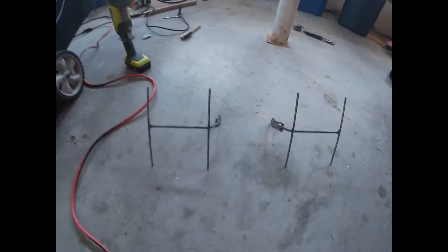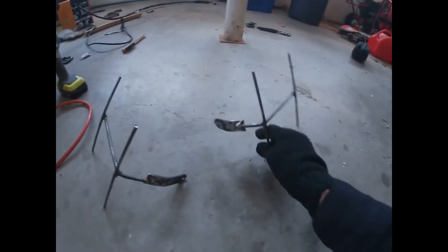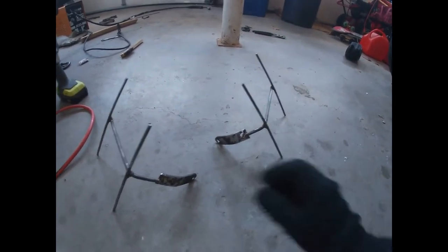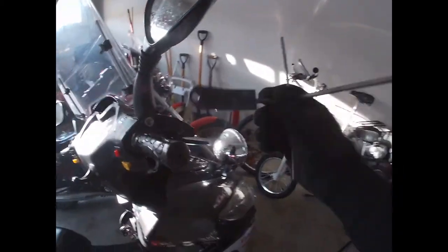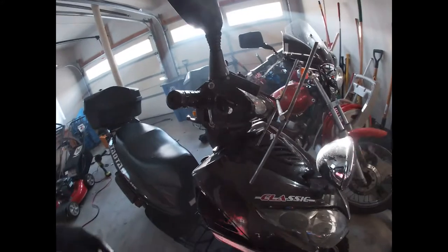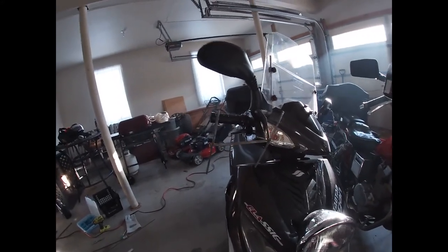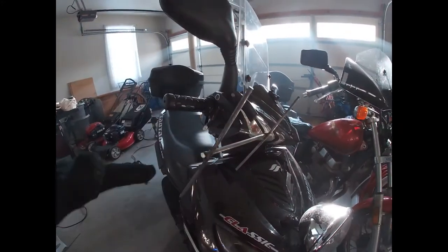This is what I've ended up with so far — pieces like this, something like that. Now I'll attach it and then start bending it into shape.